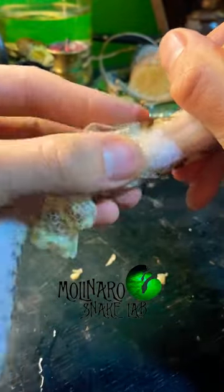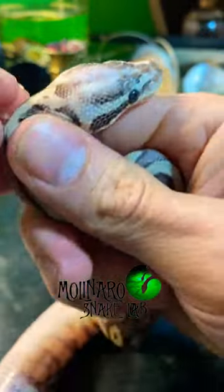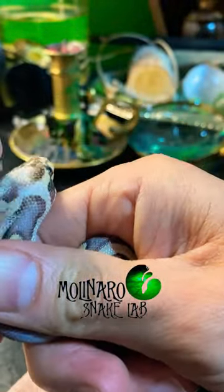It's important not to try to remove stuck shed if the snake has not already attempted to shed on its own — trying to remove it prematurely could harm the snake. My snakes are pretty used to being handled, so I was able to remove the stuck shed off of her head without too many problems.